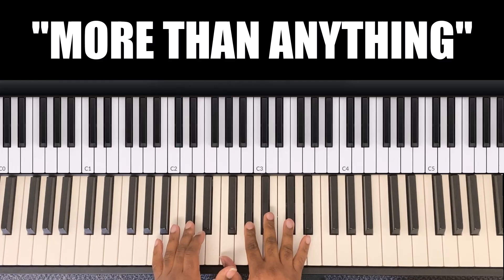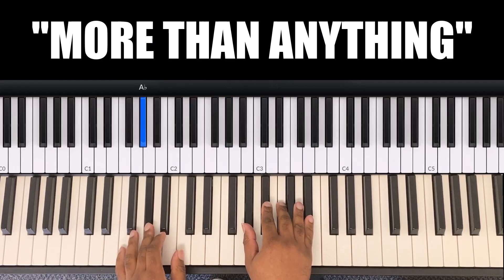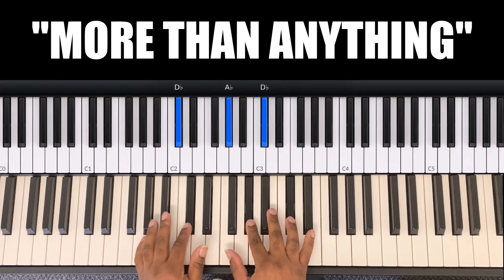The next chord is a D flat chord. My left hand is D flat and my right hand is F, A flat, D flat. So it goes: 'I lift my hands in total adoration to you.'